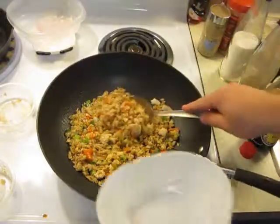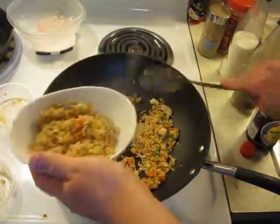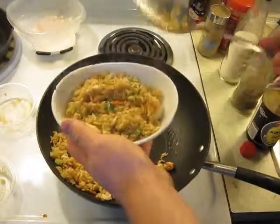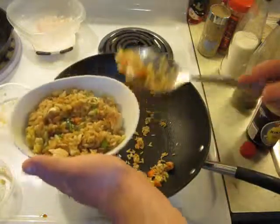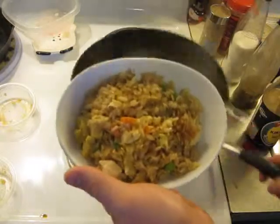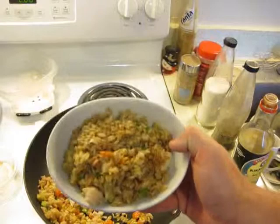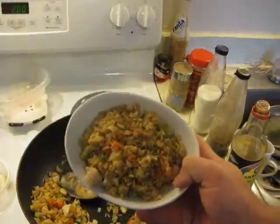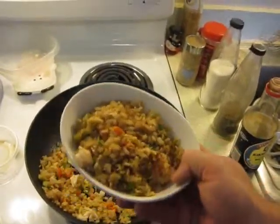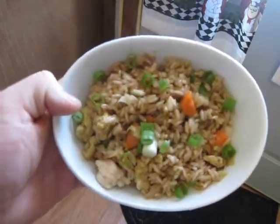Now we put it in a cute-looking dish. Invite a friend over, surprise them, make them think you ordered Chinese — but you didn't, you made it. Then you can be all giggly and happy about it. And there you have it, chicken fried rice. Put some of that yummy hibachi sauce on there if you like it on your rice, and go to town — have a great dinner. I garnished it with a few more green onions on top.